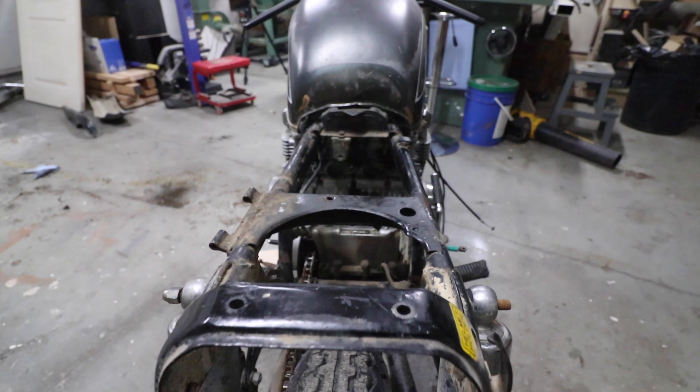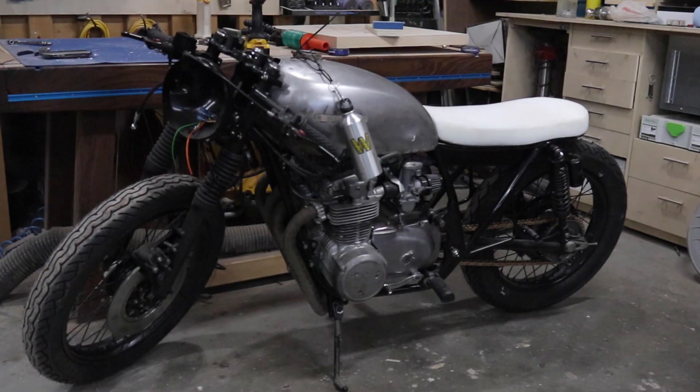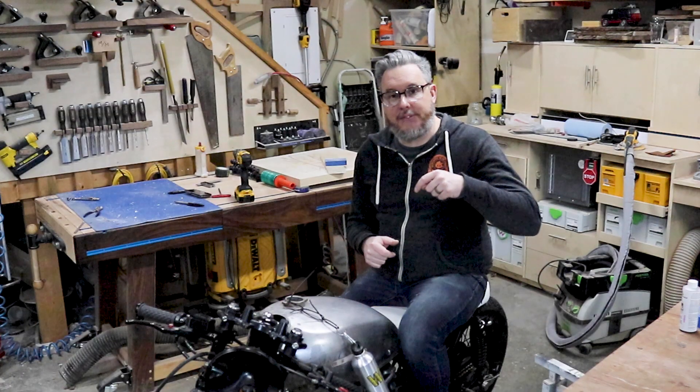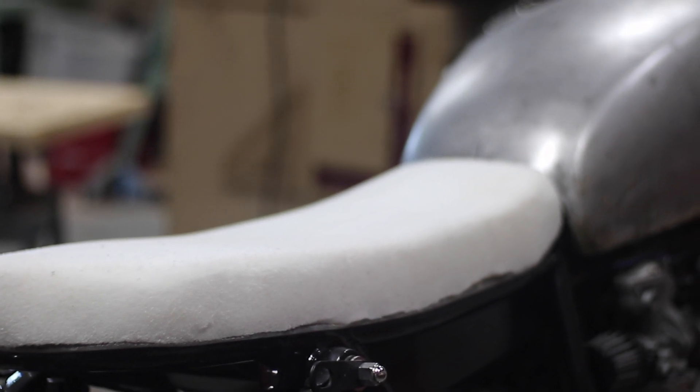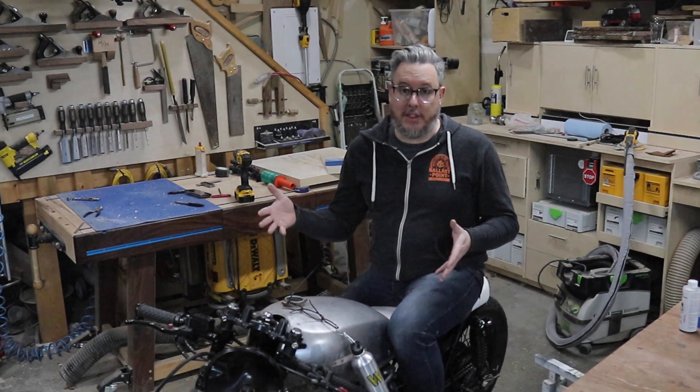If you've been following me on Instagram, I've been working hard over the past couple of months to get it to where it is, kind of in the background of other projects I've been working on. This video is specifically about doing the seat for the motorcycle. Stay tuned at the end of the video and I'll go into a little bit more detail on what the plan is for showing you how we got this far on the bike.